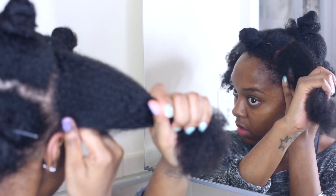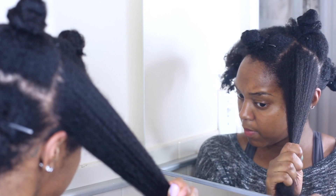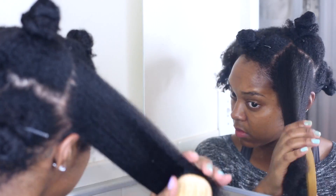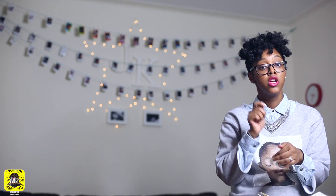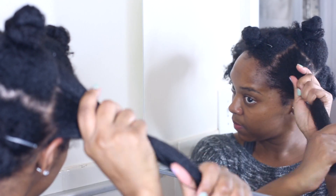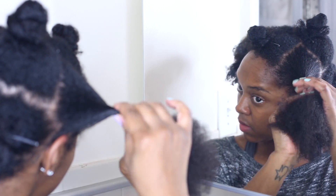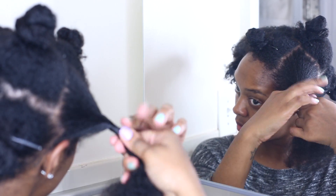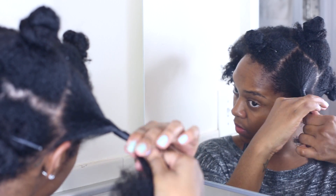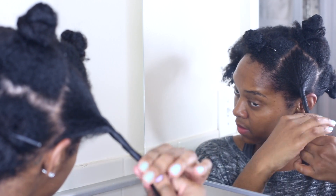After you've detangled, detangle some more just to make sure it's fully detangled, because if you have knots in the Bantu knots when you're doing it, it's not going to come out right. Then all you have to do is roll your fingers through your hair as you saw in the video until it's fully tight. Leave a little space from the roots — about an inch — so you don't pull around your edges.